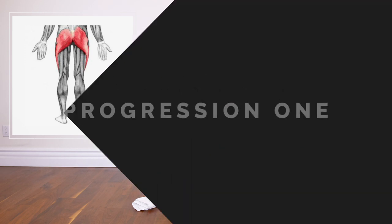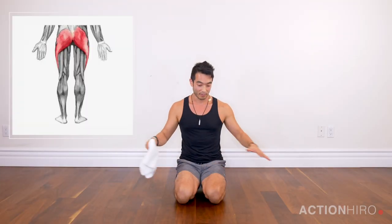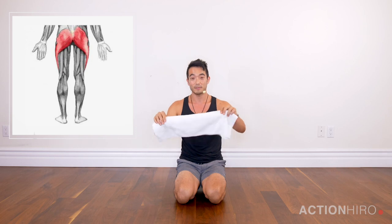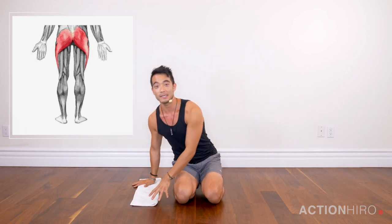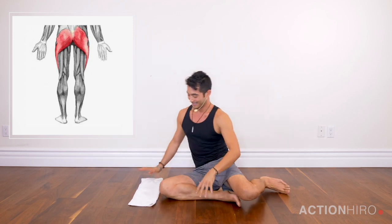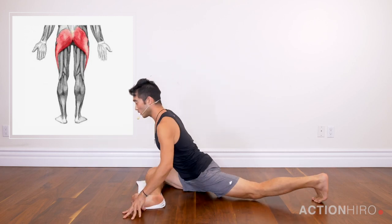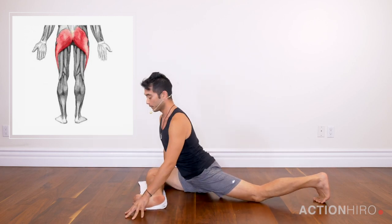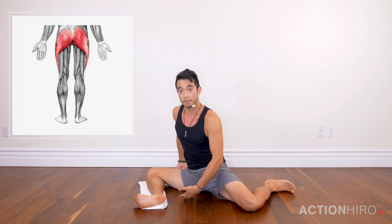We're gonna dive right into it, so you're gonna need a towel, preferably a wood floor. Open up your towel so that it's nice and long. We're gonna come into a pigeon pose — I call it a lazy pigeon when I teach it in class — and it's lazy because you're not completely squaring off the hips. We're just gonna focus all the attention into this front outer butt, outer glute.